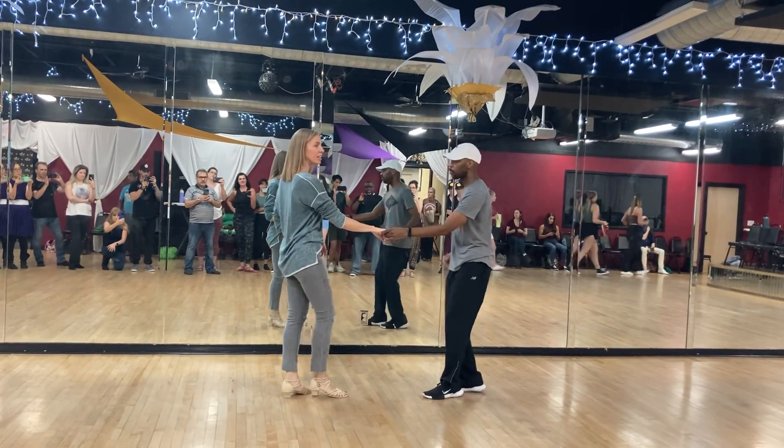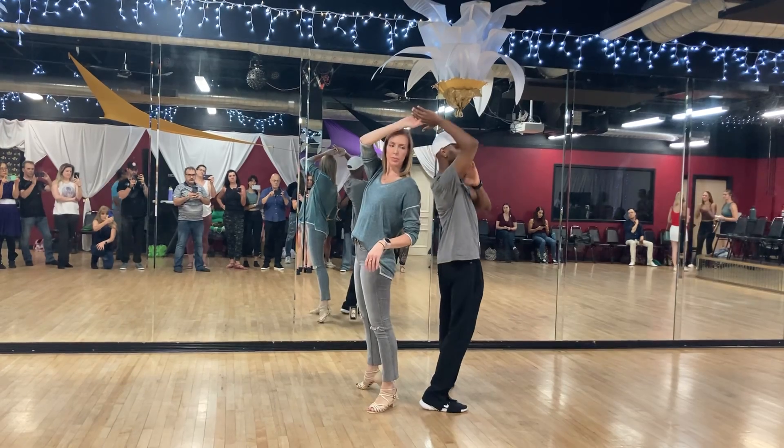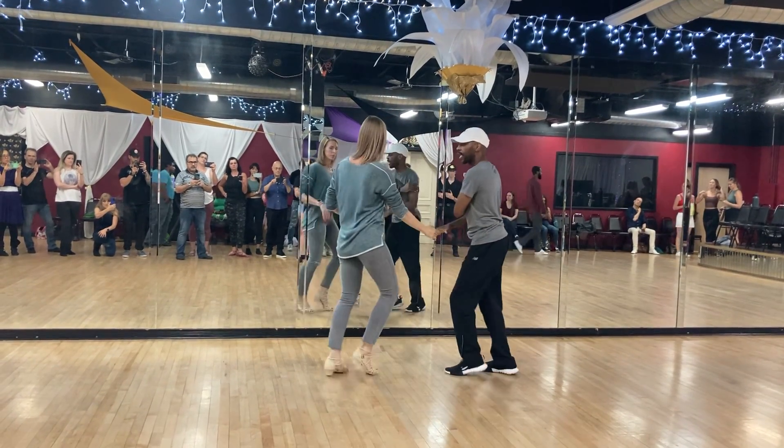Then we did it with the hand change. We were: one, two, kick ball change, neutral territory over the top, and anchor step.